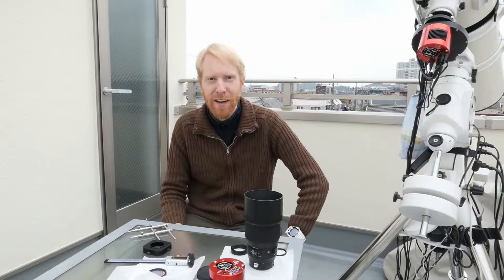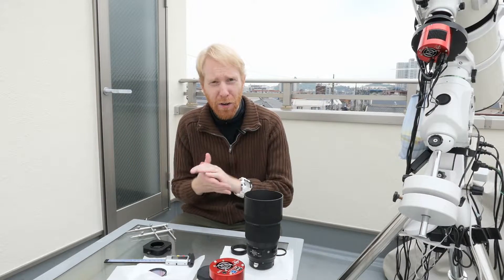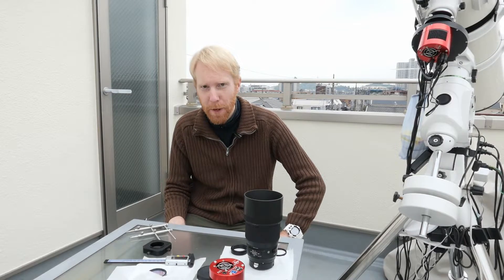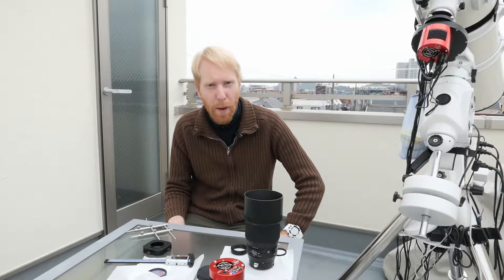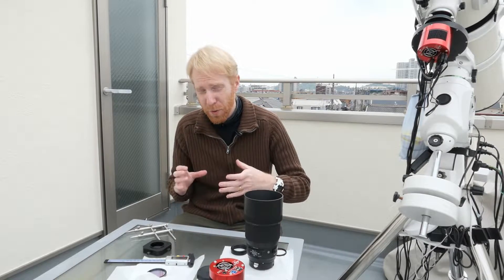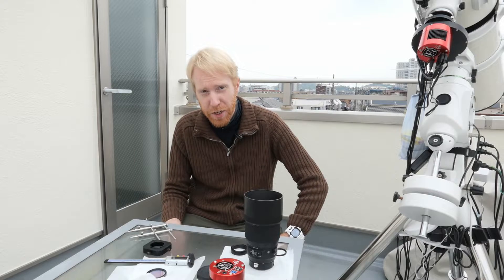Hey guys, Quiv the lazy geek here. Today I want to talk about a little trick I found about preserving back focus in my systems when I want to include two-inch filters.